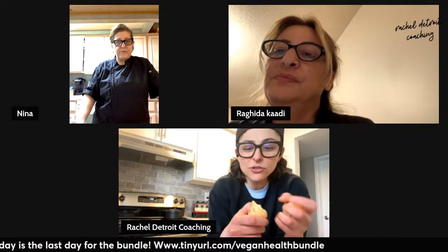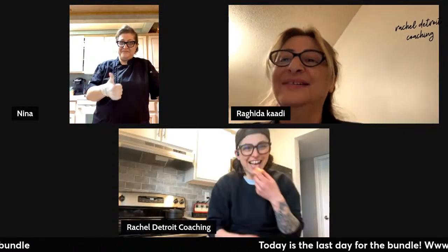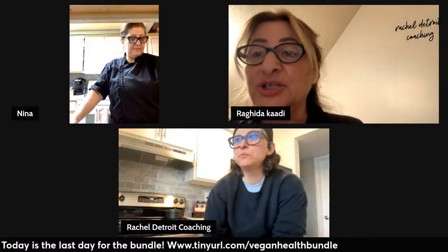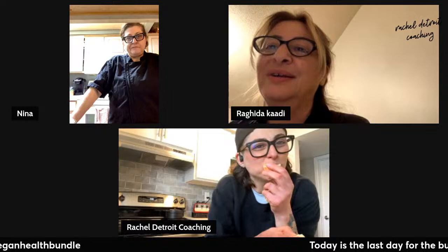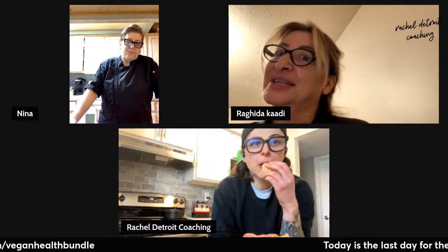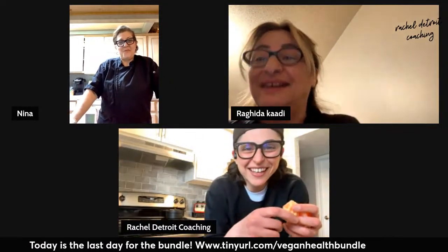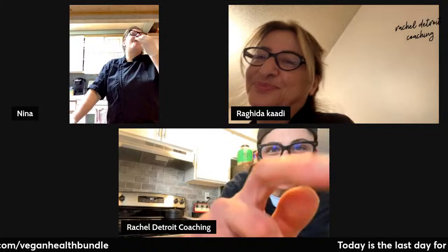Do you guys think I need to do a Lebanese vegan dessert course with my aunt? Would you guys come to that? Even I can make a smooth cake-like dessert with no oil, no milk — with flour and crush soda. I took this recipe from my mom. You can also use orange juice if you don't want to use crush, but crush tastes better and makes it fluffy and gives a nice color.